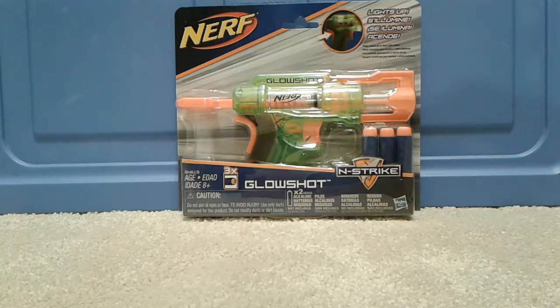This comes with three Nerf Elite darts as part of the N-Strike series. This gun requires two alkaline batteries — two triple-A's.